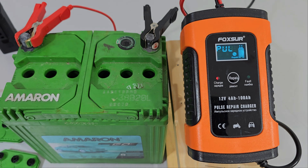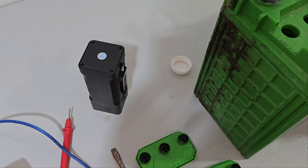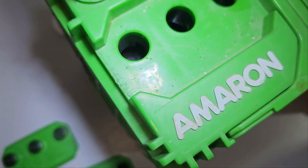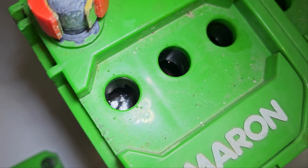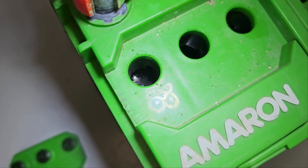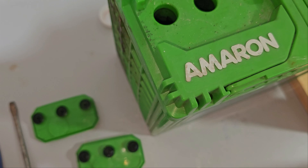I'm going to use the repair function on the charger first and see how it goes. I'll leave this for eight hours and I'll be back. It's bubbling inside the one that was empty — that's interesting.